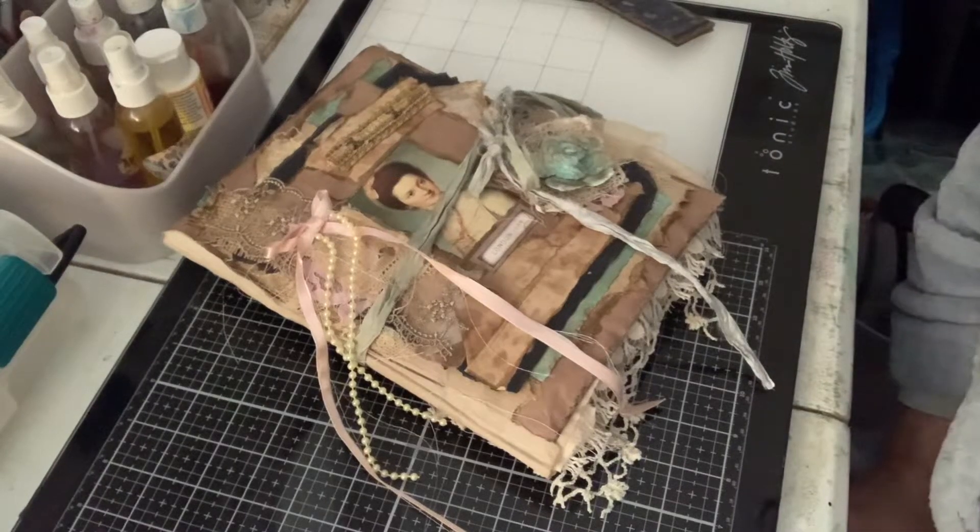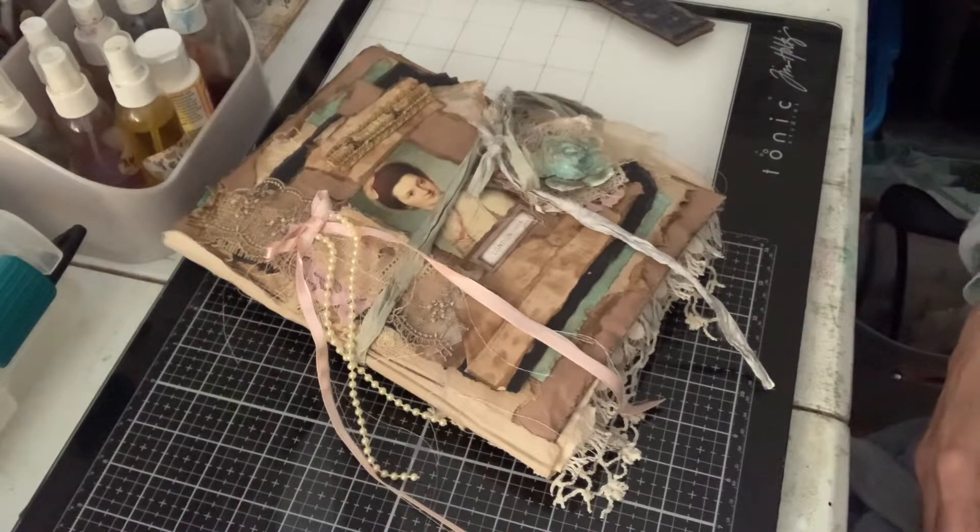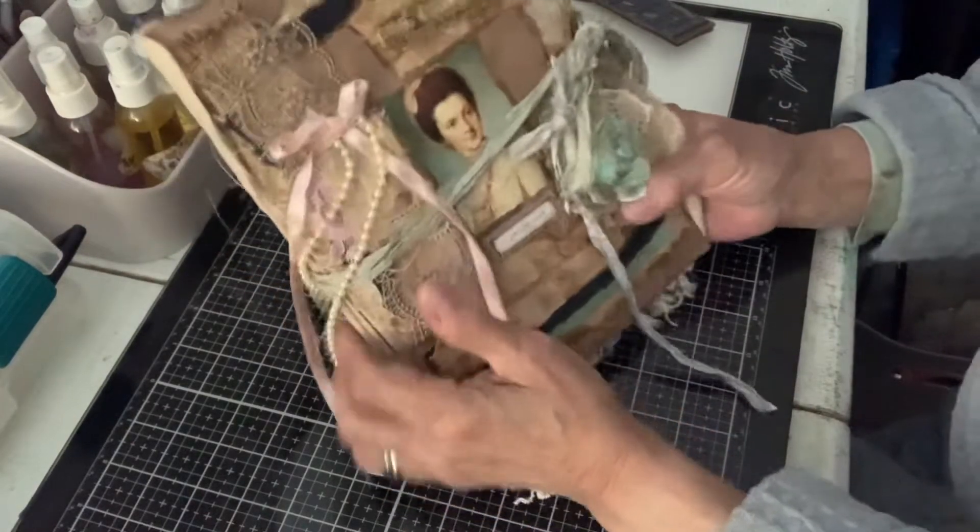Good morning, it's Joanne at Journaling Adventures. I wanted to show you this one real quick — it's called London Lady.